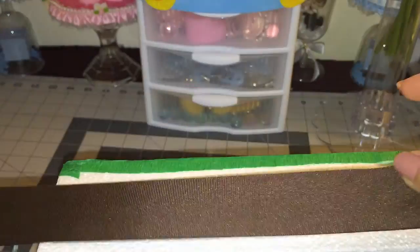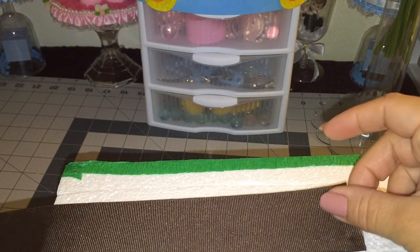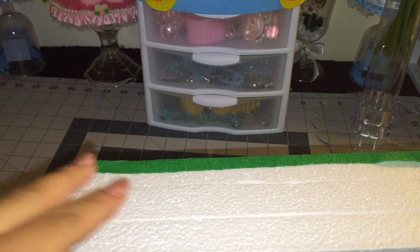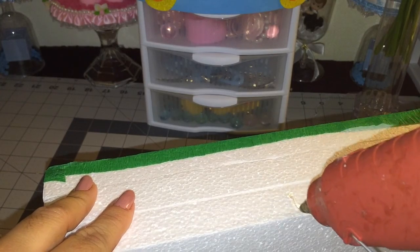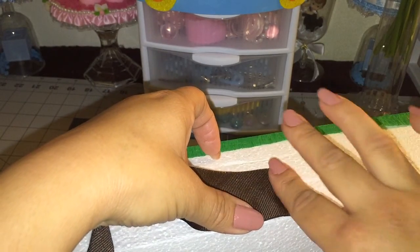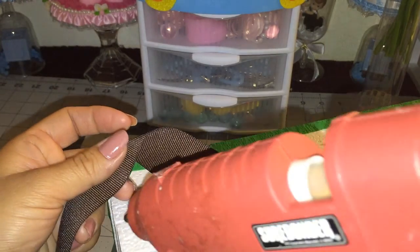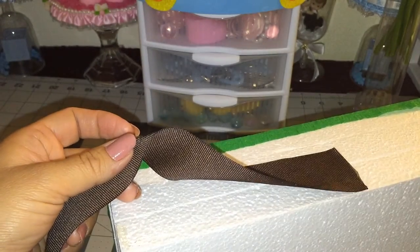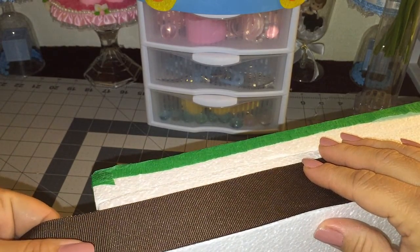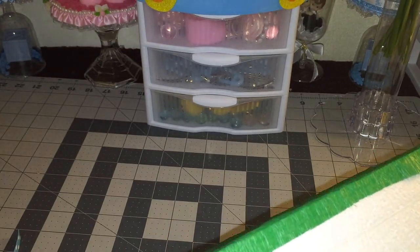I'm done glueing the craft paper on my foam. Now I'm just going to grab my brown ribbon and glue it all around, putting some glue in the corners so it won't slip down. I want to make sure I did it right — I'm going to do it all around.